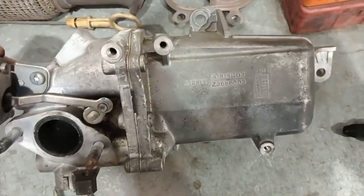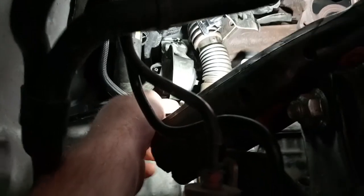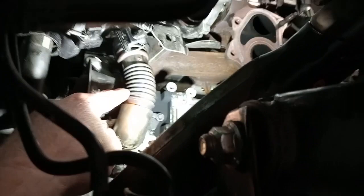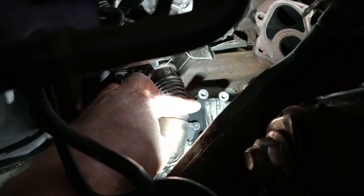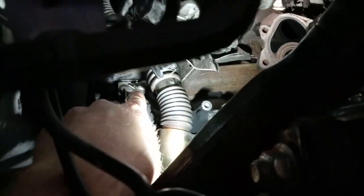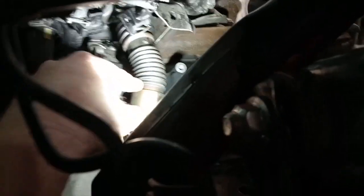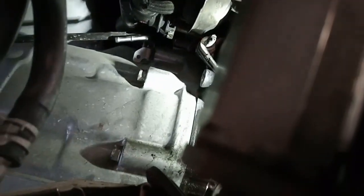Those coolant pipes will need to come off too. With the dipstick out of the way, you can get that heat shield off. Then you've got this flange here which goes up to another flange there to get that pipe off, and then there's a flange on the EGR cooler itself up in there. You've got this pipe here — that's just two bolts on the EGR cooler and it should come out.